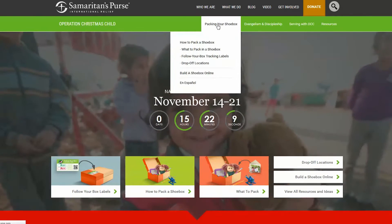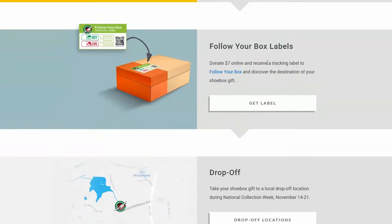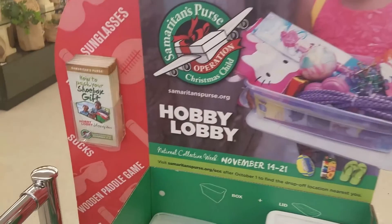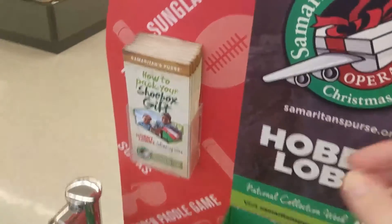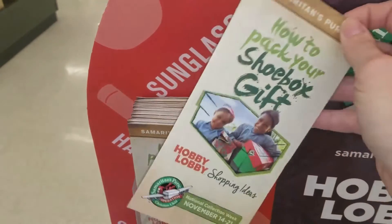You can actually go online to SamaritansPurse.org to find out exactly how to pack your shoebox gift. But I actually picked up this pamphlet at Hobby Lobby, and it gives you all the steps and information that you need to participate in this charity.